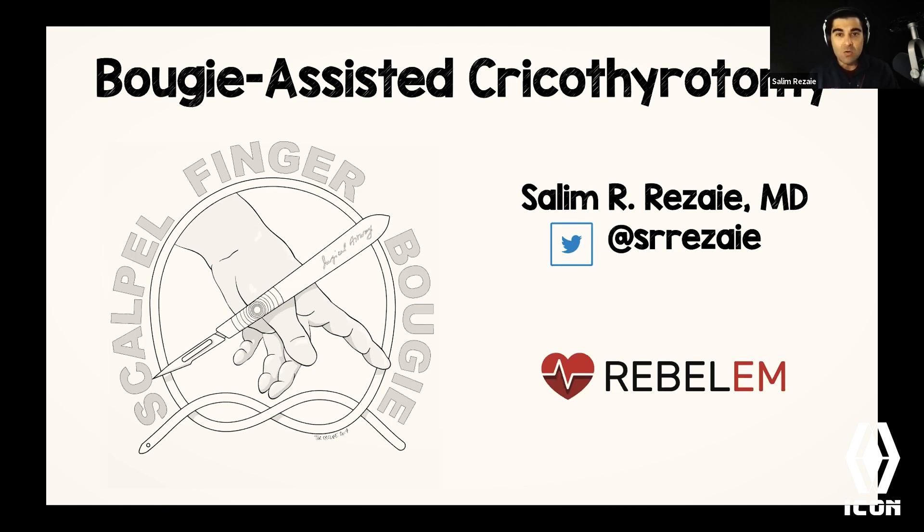This is what I call a HALO procedure — High Acuity, Low Occurrence. This is one of those things that when we need to do it, we need to do it well, but it doesn't happen enough. I've been practicing medicine for 15 years and I've only done five of these on a real person, though I've done hundreds in simulation. This is the final common pathway in the cannot-intubate, cannot-oxygenate, or cannot-intubate, cannot-ventilate scenario.